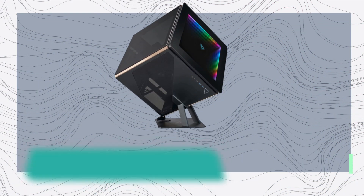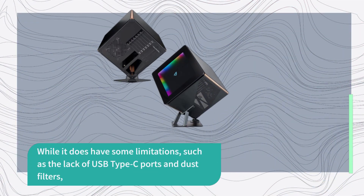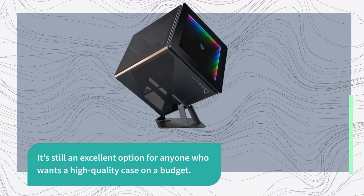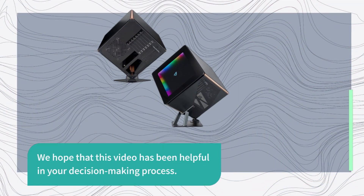In conclusion, the AZA Regis 902 is an excellent mid-tower case that provides ample space for components, excellent airflow, and a sleek design. While it does have some limitations, such as the lack of USB Type-C ports and dust filters, it's still an excellent option for anyone who wants a high-quality case on a budget. We hope that this video has been helpful in your decision-making process.